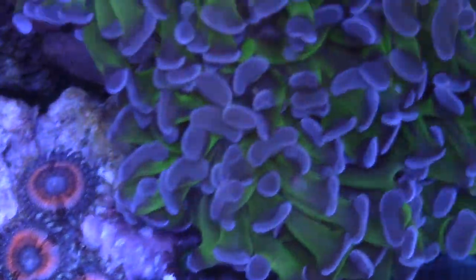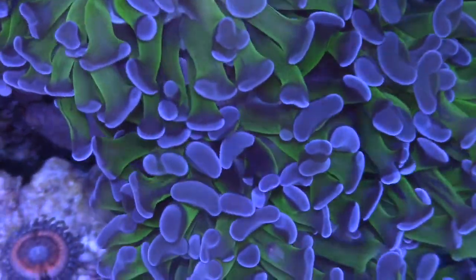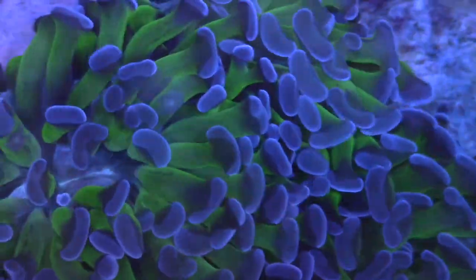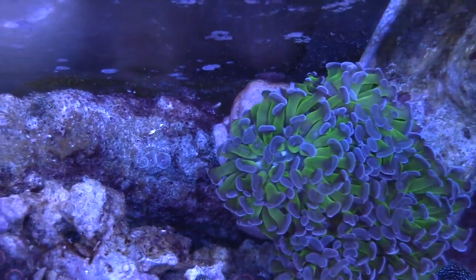Really love those pink ones. Check out this Hammer — it's huge. I really like the purple that's coming out on it, the deep purples, the greens. I've been feeding it mysis shrimp lately, and I made sure to do that.